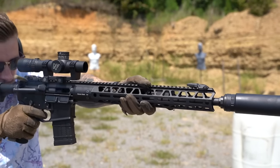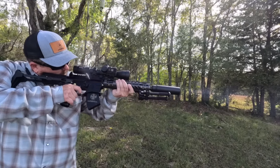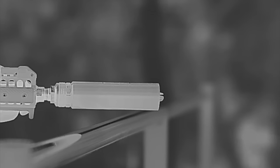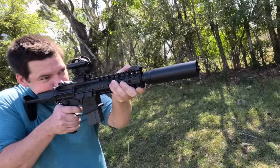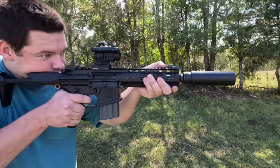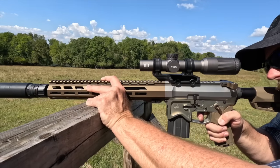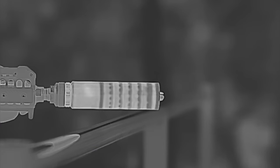5.56 NATO — the caliber used by the US military and many of its allies, also wildly popular among civilians in the US, and the standard caliber for America's rifle, the AR-15. While we may debate its effectiveness, it is hard to debate its popularity, as it is probably the most popular center-fired rifle cartridge in the United States. As prolific as the 5.56 is, it also has some challenges — one of those is suppression. 5.56 is very loud and very hard on silencers, which has always been a challenge for silencer designers.